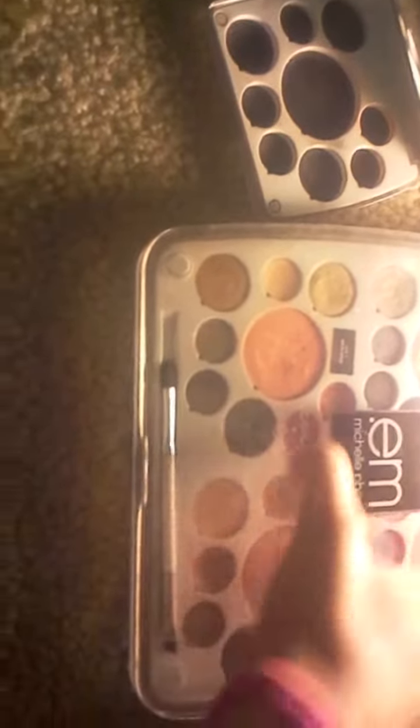So it has this — and this is my honest opinion about everything here — I really like the top, it's like a plastic. It's kind of heavy too.